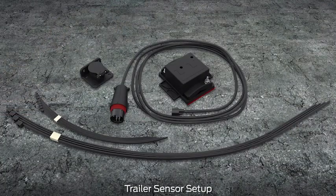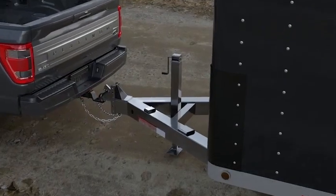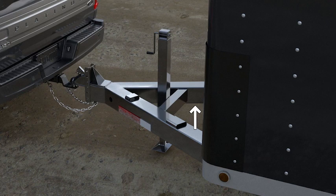Install the sensor using the components and instructions in the trailer sensor kit. The sensor kit includes the dock station, the sensor and housing, a 10-foot wire harness, large and small tie straps, and the sensor mounting bracket. The sensor must be mounted to a vertical part of the trailer that pivots when you turn your vehicle.